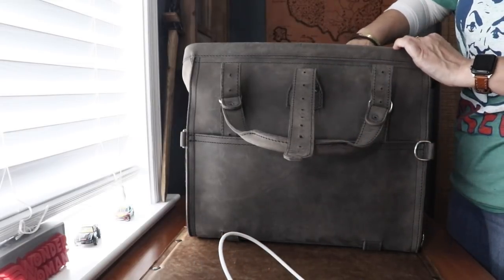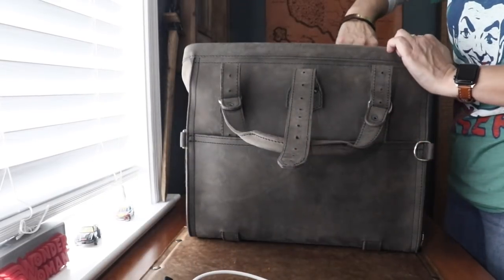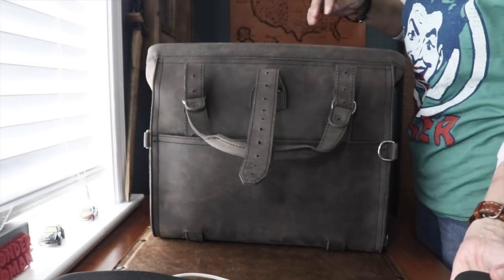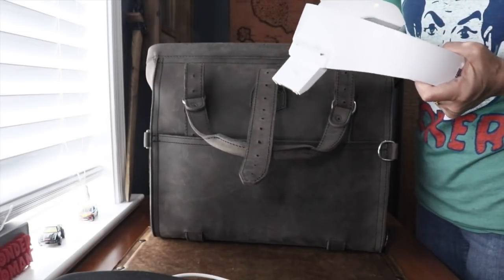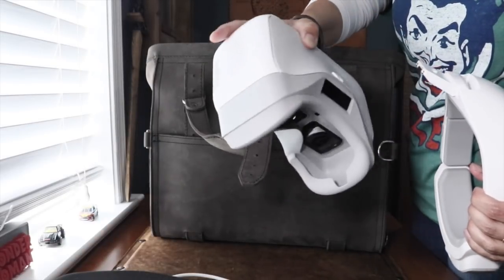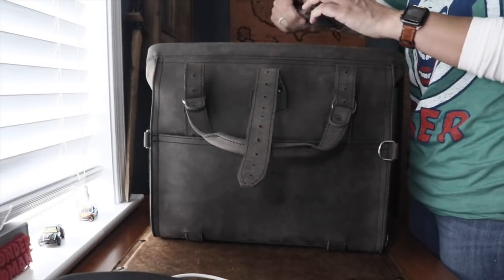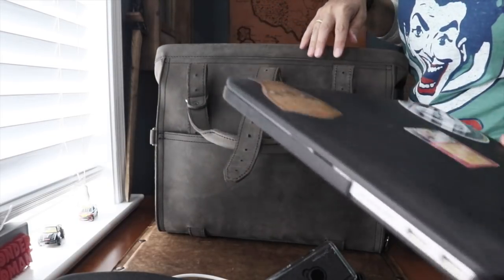Let me show you what I have in here: a DJI controller, my small tripod — I love this thing — my drone, my Osmo gimbal, and my drone goggles. Don't laugh — these work amazing and make me fly better and get some amazing shots. I also have some more pieces to my remote, some filters for the drone, and my 13-inch MacBook Pro.